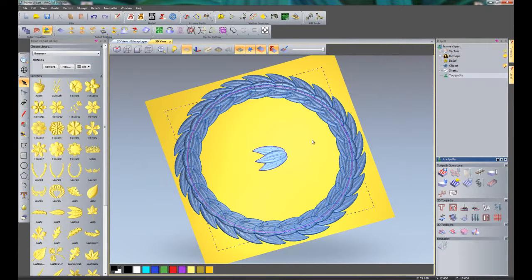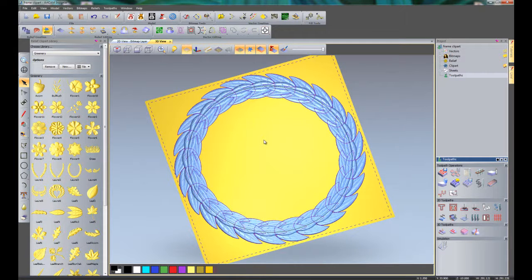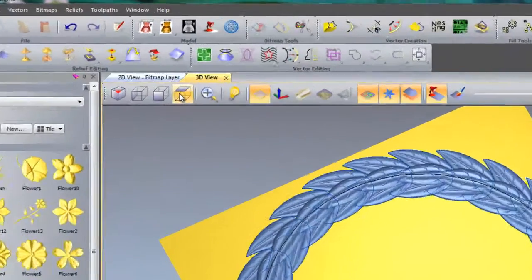I can now delete the original clipart by selecting it and pressing Delete. This grouped clipart is still clipart and can still be moved around. What I am going to do now is add a little decorative effect in the bottom left hand corner. I am going to use View Along Z and zoom in on there, and I will use Flower 4 for this.